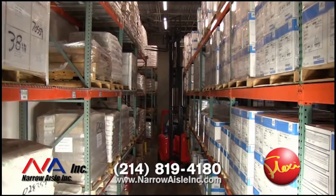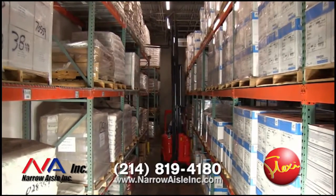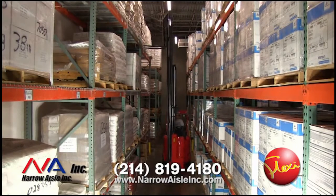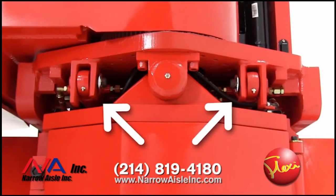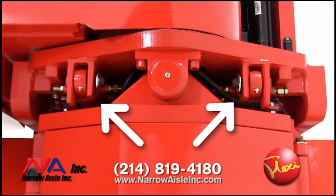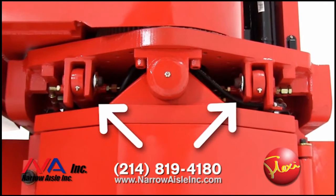Flexi triple stage masts are built using the highest quality German steel. The field of vision for the operators is increased by utilizing two primary and two free lift cylinders located away from the field of vision on each side of the mast. Flexi chooses to protect the tilt cylinder rods, barrels, and hoses from potential damage by locating them within the heavy steel framework of the front steering assembly. This extra design detail helps reduce damage and lowers overall maintenance cost.